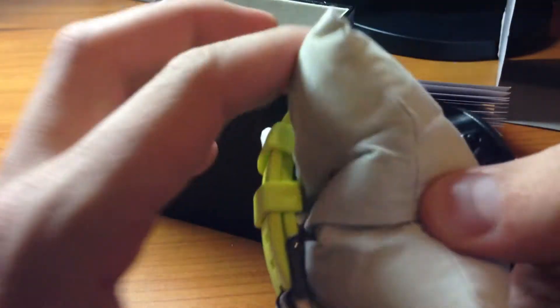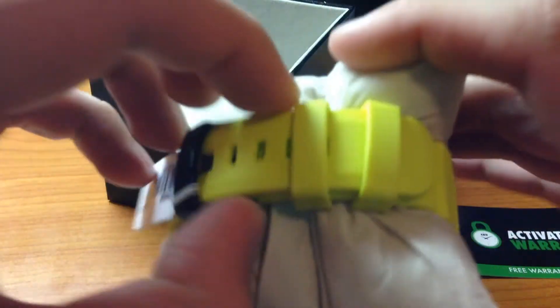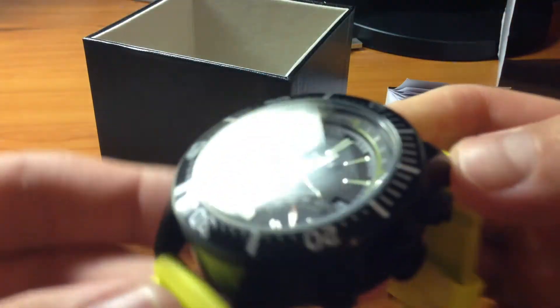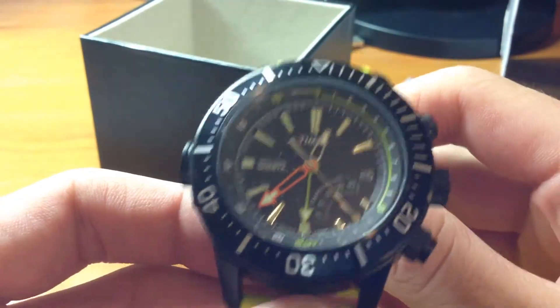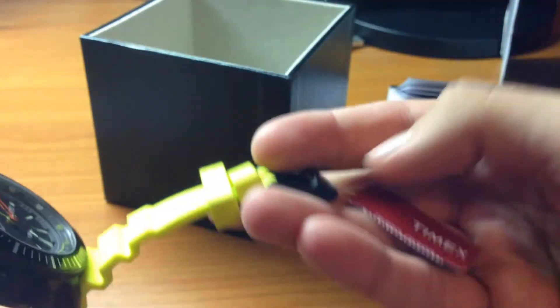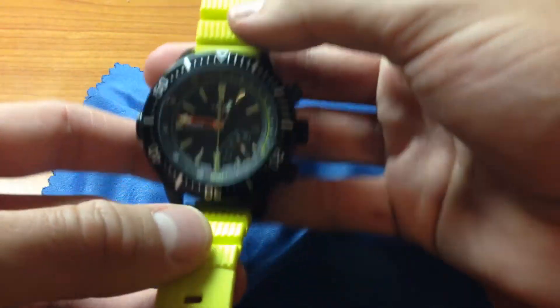It comes on this little cheap pillow. It comes with a little tag. Now let's take a closer look at the watch. Here's the Timex depth gauge — let's go ahead and check out the features up close.